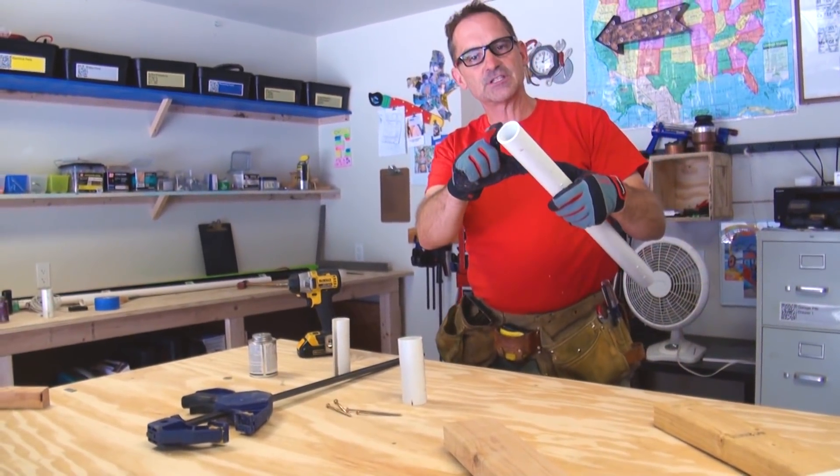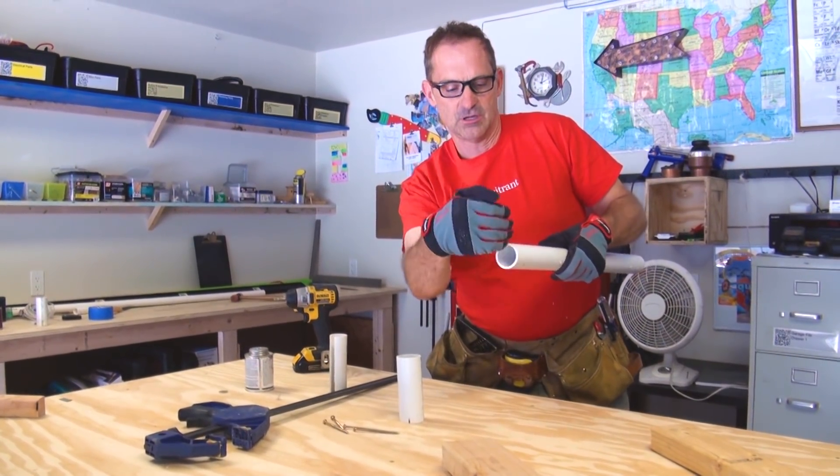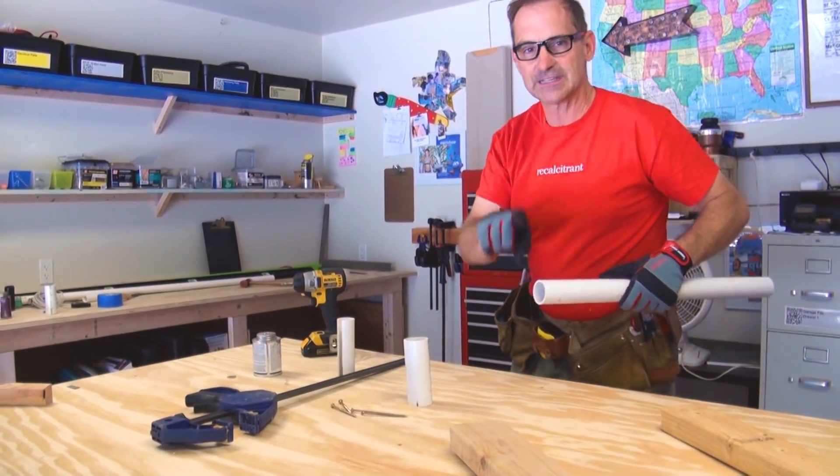What I like to do is take a piece of PVC, about six inches long, and then I'm going to chop about an inch of the outer wall away so that I can squish it down and fit it inside and form a sleeve. I'll show you what I mean.